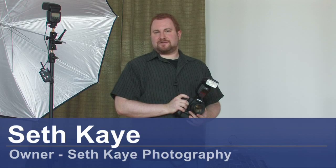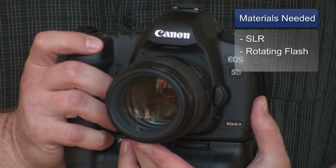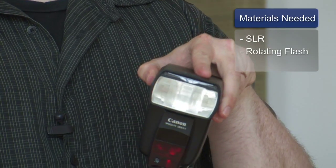I'm Seth Kaye from Seth Kaye Photography in Chicopee, Massachusetts, and here are a couple of wedding photography lighting tips. The equipment a professional photographer uses during a wedding is a professional SLR with interchangeable lenses and a flash, one that has a head that can rotate around.